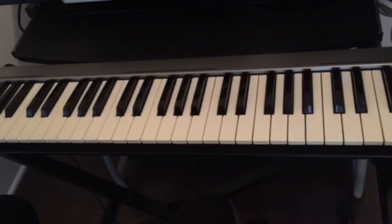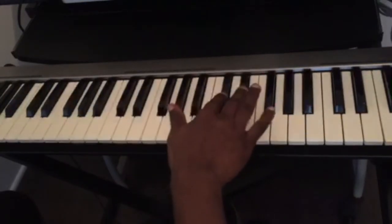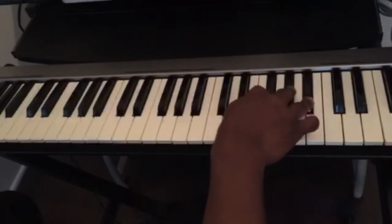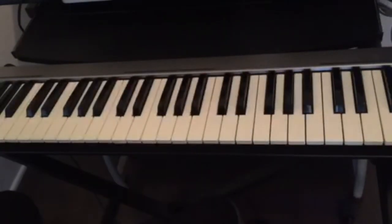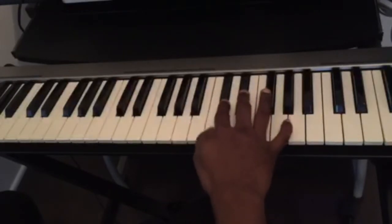First you have to know the name of your keys. We have 12 keys on the piano — seven white keys and five black keys. We can see that we have sets of two black keys and sets of three black keys. The white key in front of the sets of two is the key of C.